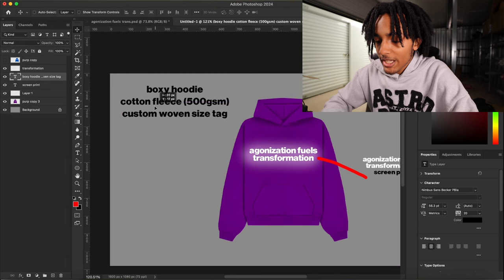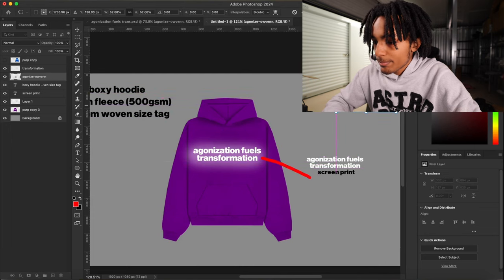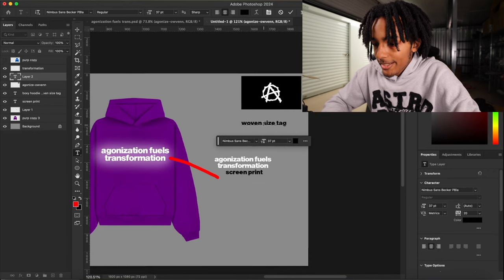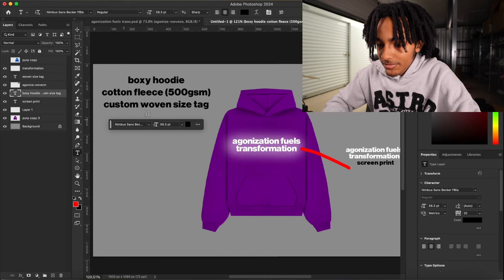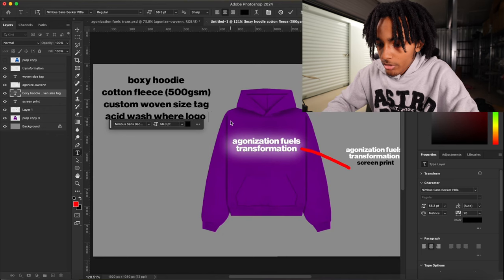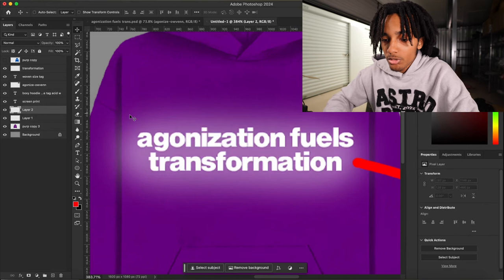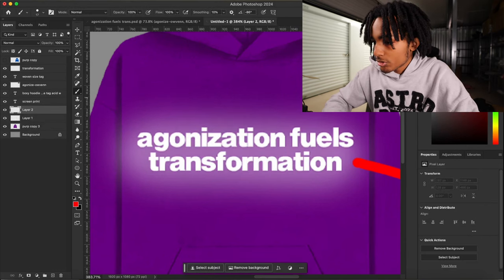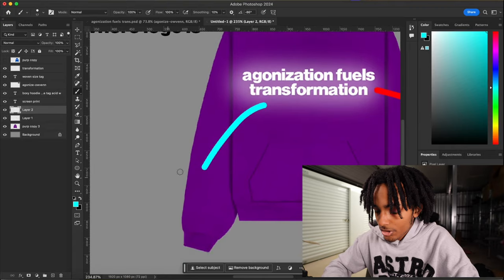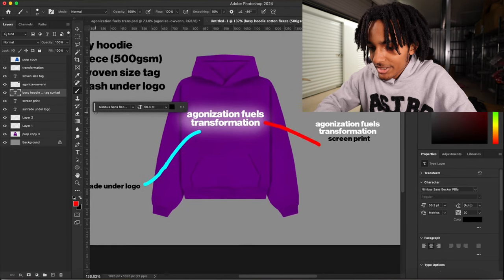I also like putting the size tags on my tech pack so the manufacturer can see that. I'll put 'custom woven size tag on the top right.' You don't need any special design skills for this — you just need to know how to use text. So we got: boxy hoodie, cotton fleece, 500 GSM, custom woven size tag. Then I'm gonna put 'acid wash' where the logo is. I'll create a new layer, get a different color, and show them exactly where I want the acid wash to be.